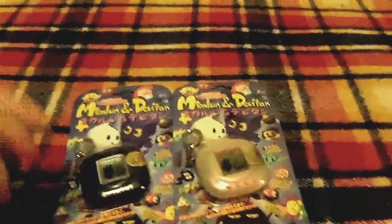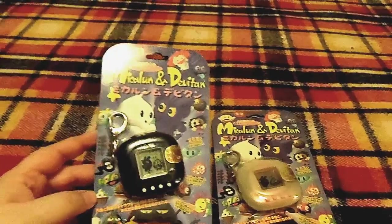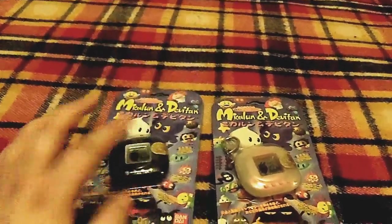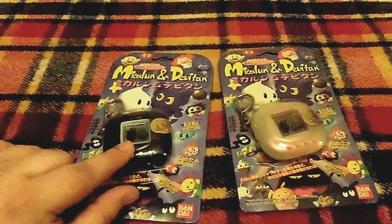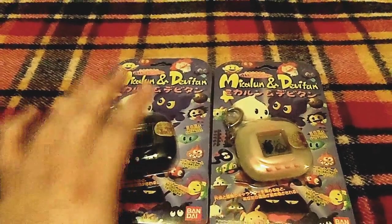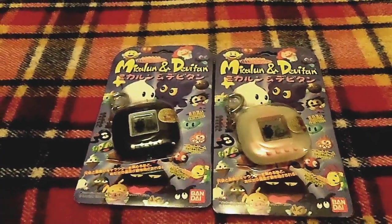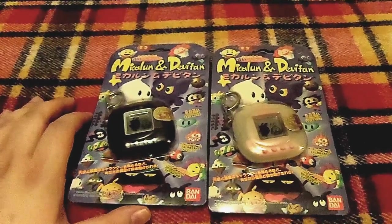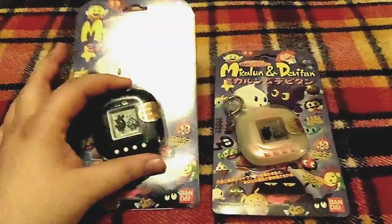After that I got a very good price on the Mikaloon and Devitan — these are an angel and demon pet that constantly are at odds with one another. I got two of them; from what I know you can go ahead and connect them — there are the connectors up top. I got the black one and the white one. I was very happy to find these; usually they go for really high prices, but I got them from Charlie's store on eBay for around 30 bucks — a really, really good price.